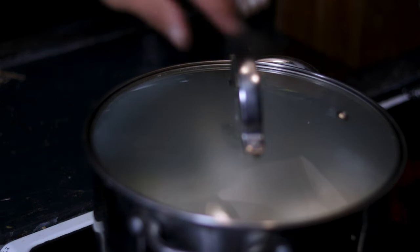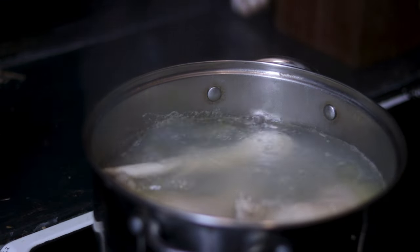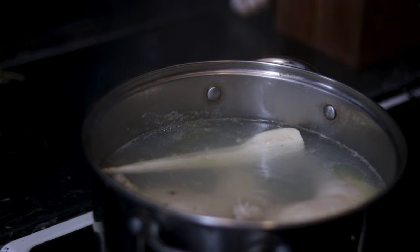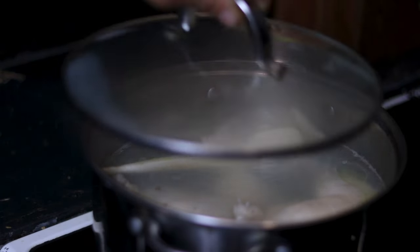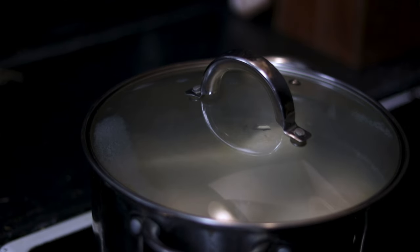Before we continue with the prep, by now the pot with the chicken thighs should be boiling. If the broth is boiling, add the washed parsnip to the pot whole, cover it with a lid, and only now will we start a 1-hour timer. This soup will be a great base to our dish.